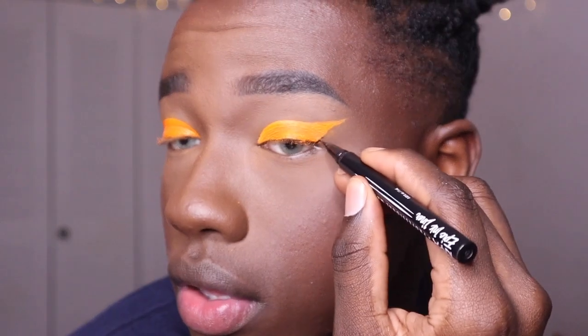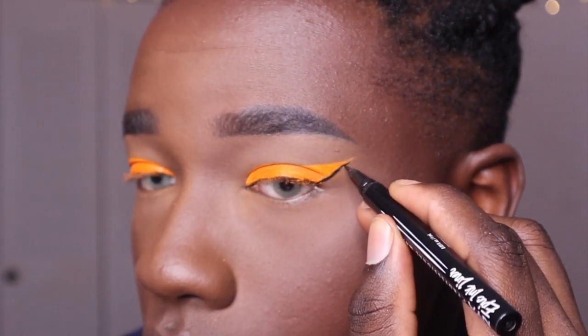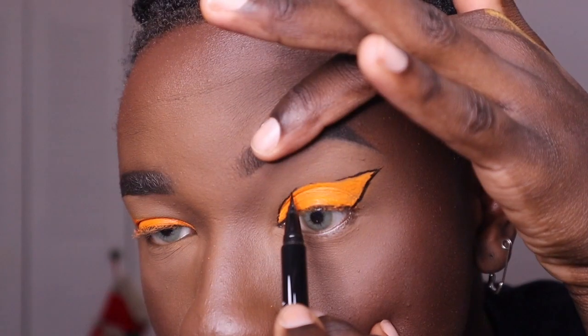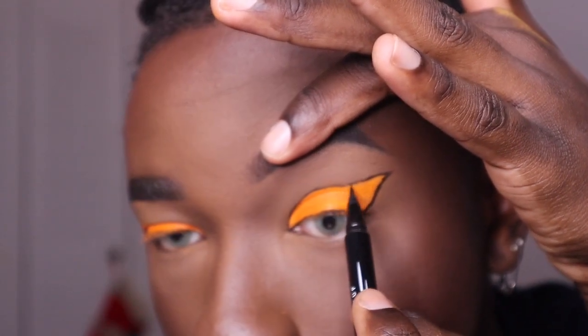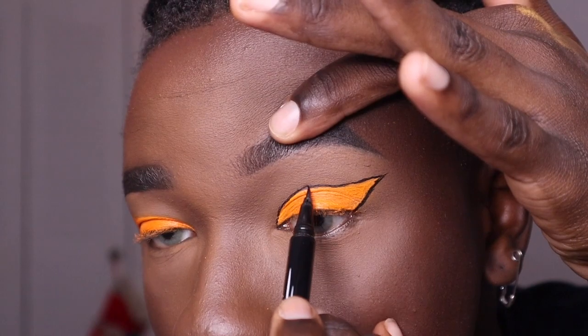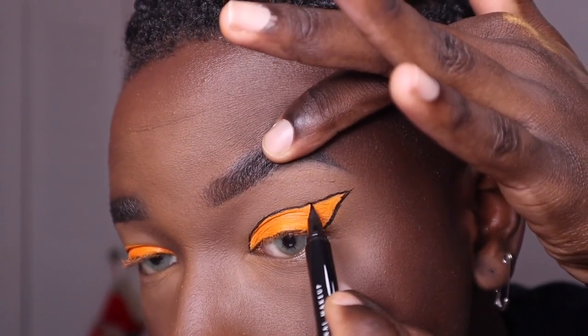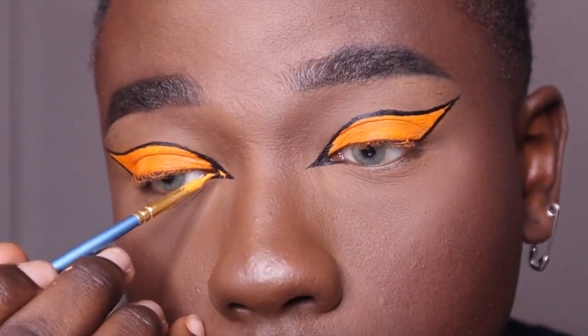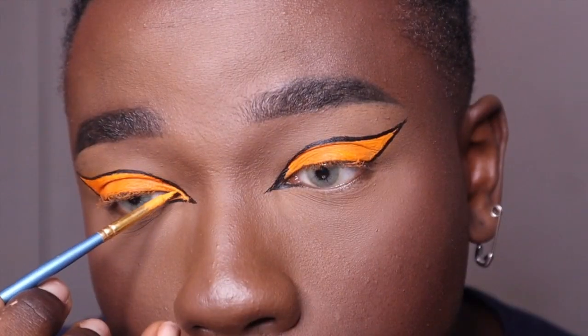We're going in with the NYX Cosmetics Epic Ink liner and starting to trace, creating that editorial liner moment. Because we're doing such detailed work, I want to lift up my lid a little bit so I can get in that crease. When you're done it should look pretty even. Then I filled in that cat eyeliner in the inner corner with the same paint.